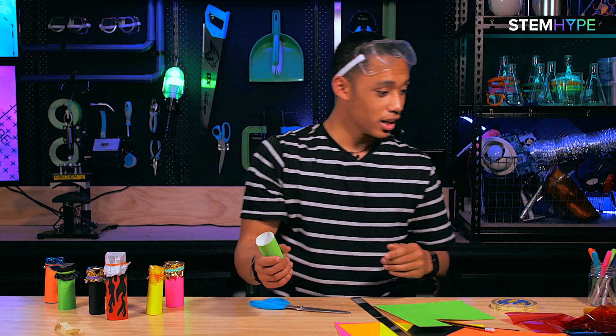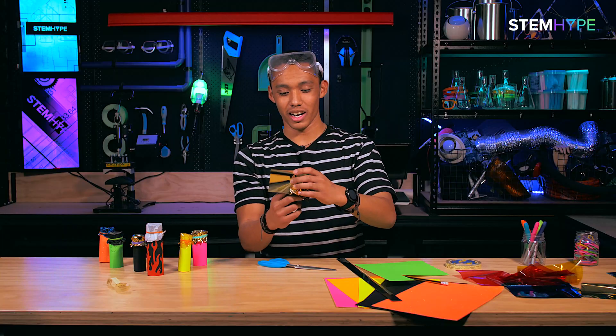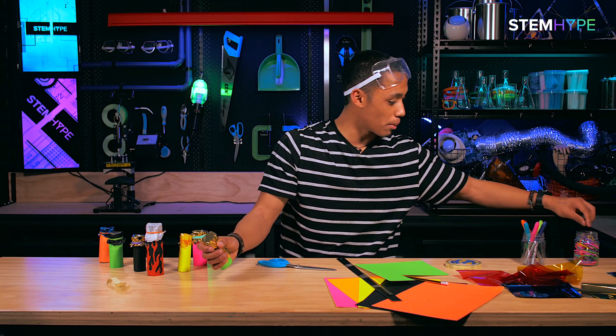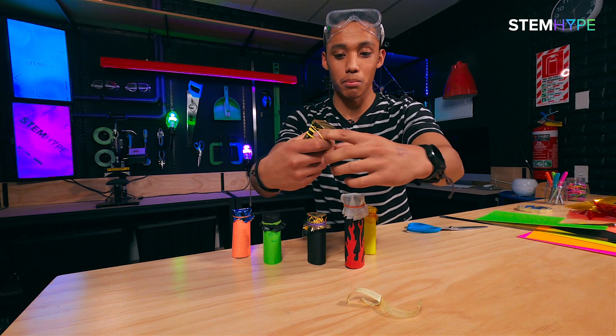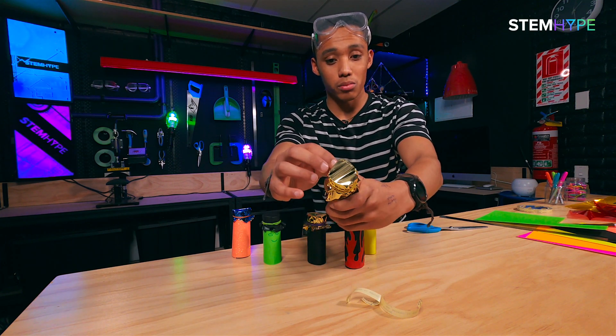Now we need some cellophane — I'm gonna choose the gold. Alright, we're gonna wrap that on, then grab a rubber band — I'll choose yellow — and we just need to wrap it around once, twice, three times, however many times it takes to get this nice and secure.